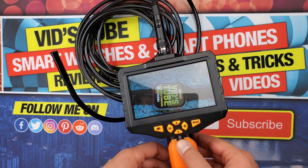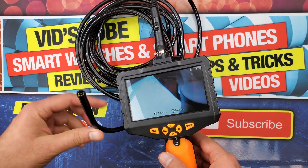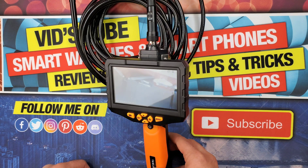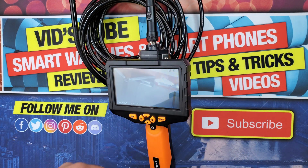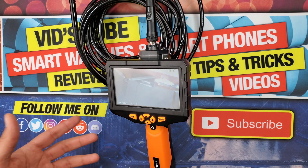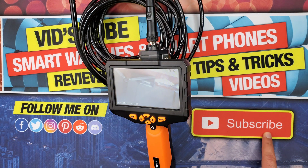Let me know in the comments what your thoughts are about this product. I really hope you found this video helpful — if you did, please give it a thumbs up. Follow me on social media for early previews of upcoming videos and free giveaways; links are in the description. Thanks so much for watching, take care, and I'll catch you in the next one.